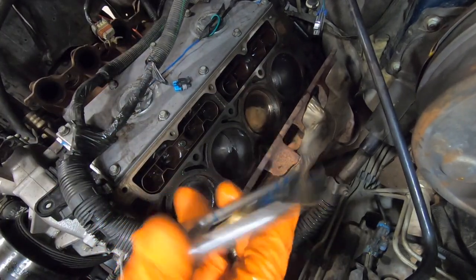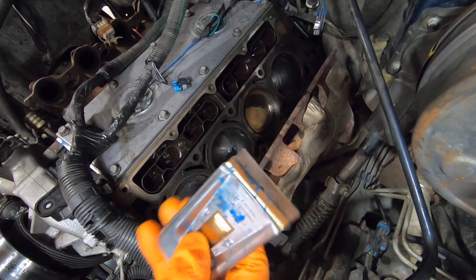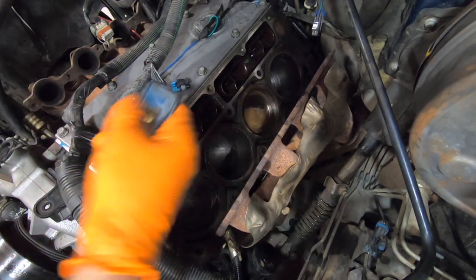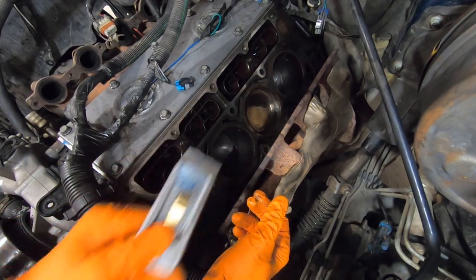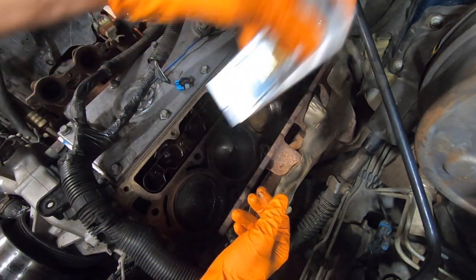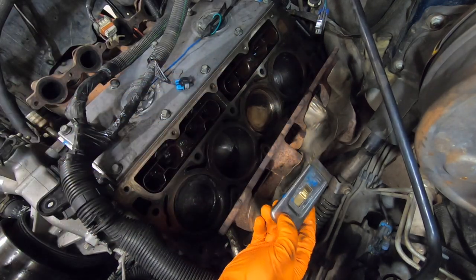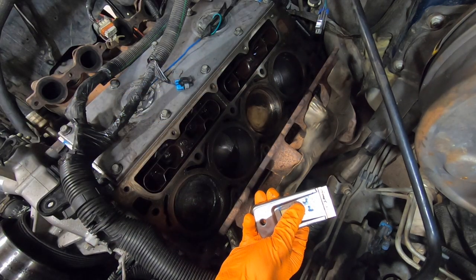Next you'll need a straight edge scraper like this one, or if you have a gasket scraper that would work as well. We're going to scrape every surface in four directions — scrape this way, that way, this way, and that way — to get all of this material off, and then we'll brush it down again with paint thinner.